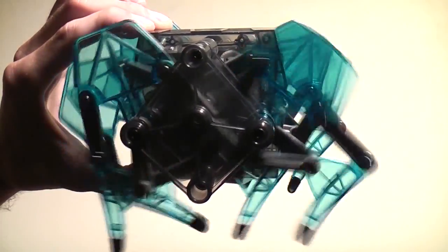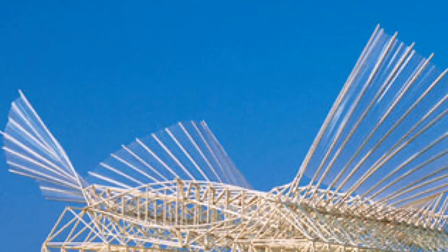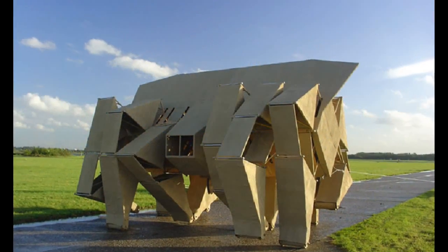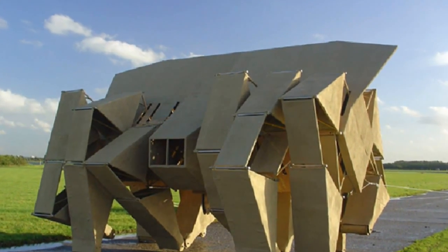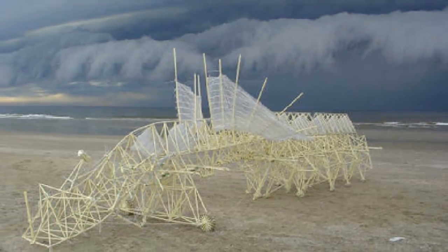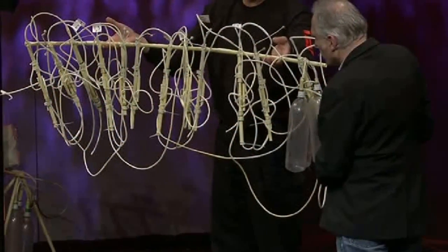We're gonna take a look at a whole new form of life today on RC 101 with the Taoist Flyer. If you're a fan of art and internet videos then you're probably familiar with Theo Janssen's Strandbeest, the artistic life forms that he started creating back in 1990. These creatures were made up of simple yellow plastic tubes and powered by the wind.